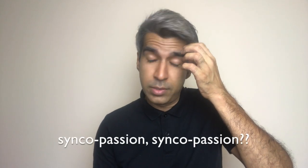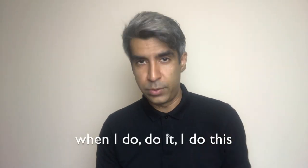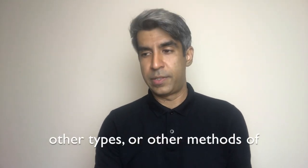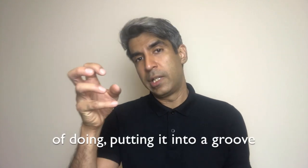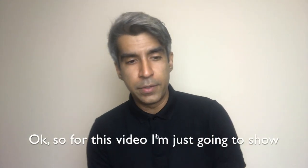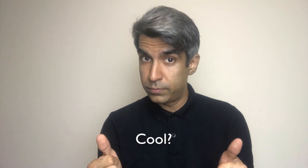I'll show you a syncopation practice that I do — not on a regular basis, but when I do it, I do this when it comes to semi-quavers. Of course, there are other methods of syncopation practice — you can do it with sextuplets, triplets, or other ways of putting it into a groove and accenting at different parts of the bar. For this video, I'm just going to show you a simple syncopation practice using semi-quavers.